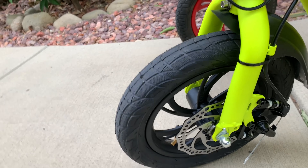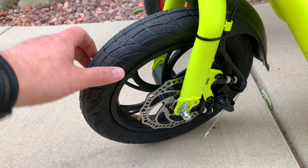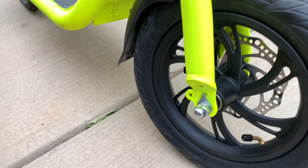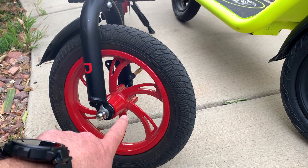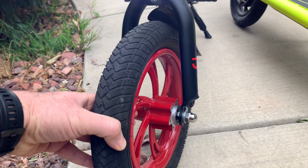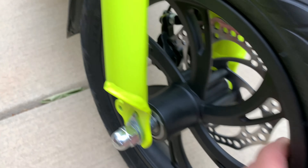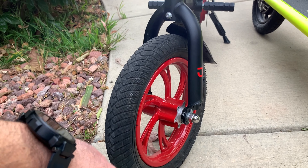Both bikes use the same 12-inch tire size, and the rims look identical — just different colors. The Phantom comes with two brakes including a front brake. Since the rims are the same, you could add a front brake to the Jetson Bolt if you wanted. Both tires share the same tread design, just mounted in different directions.